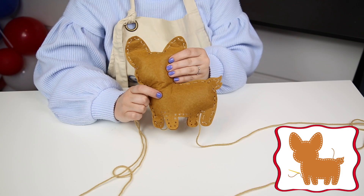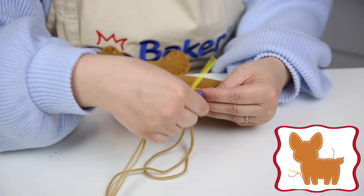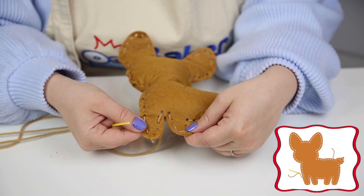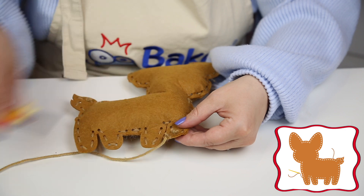Step 3. Now sew the open side shut to seal the stuffing inside. Tie a knot in the end to secure it and cut off any loose ends.